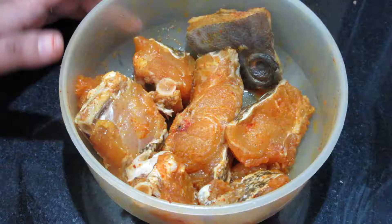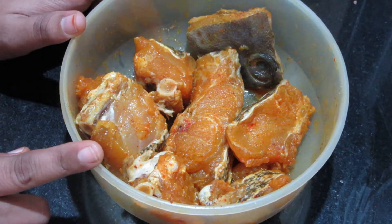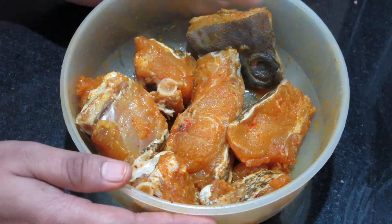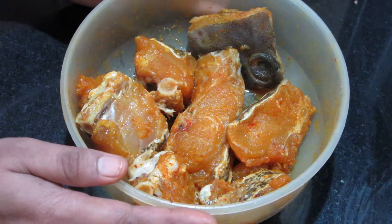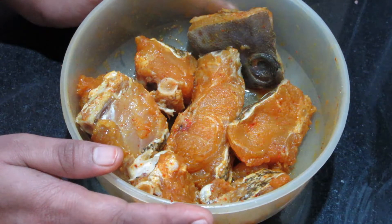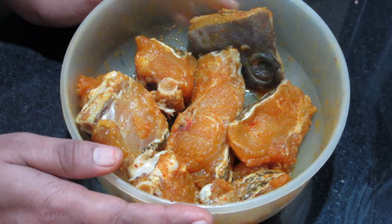Let's start making this. I brought about 500g hamur fish. If you don't want to use this, you can buy any fish of your choice. I added half a teaspoon of spice powder and have marinated it for around 15 minutes.